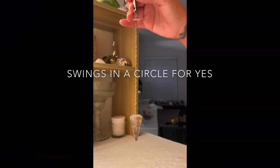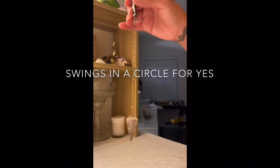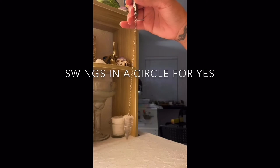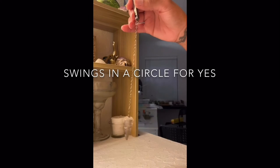Show me yes. Show me no. Show me yes. Show me no.